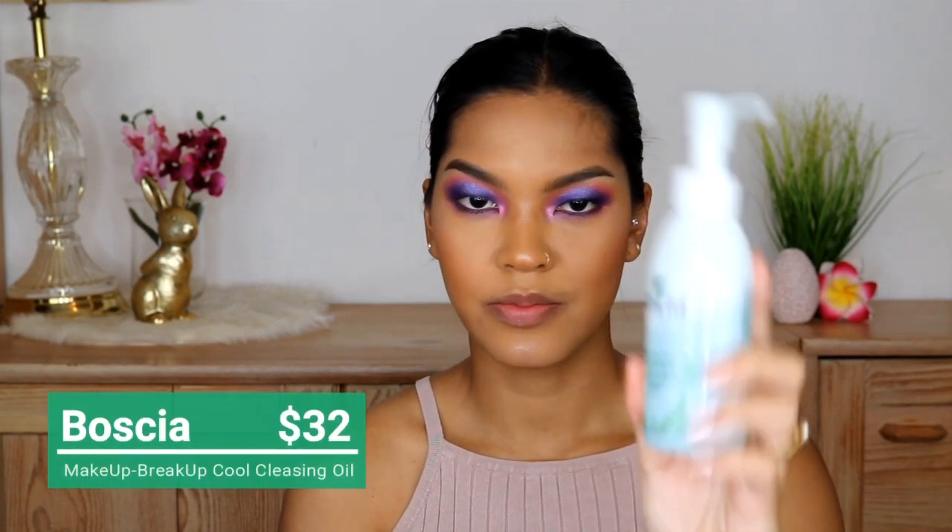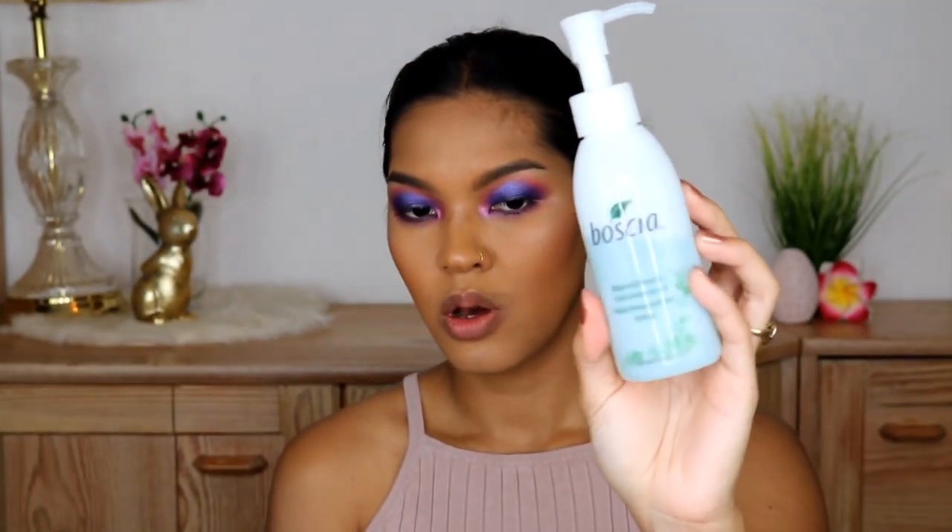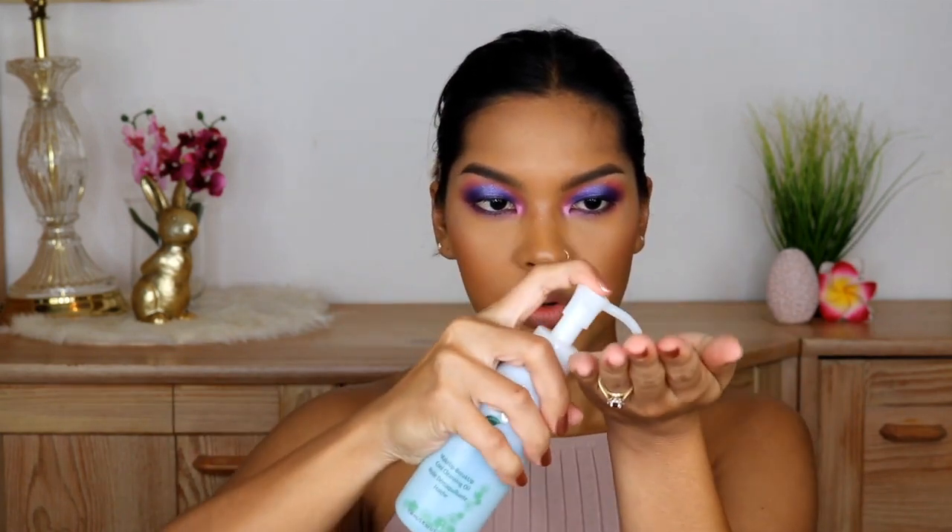The very first step is I'm going to use Boss Gear Makeup Breakup Cool Cleansing Oil. This is what I love to use — it's just so fast and so easy and so gentle to the skin. You don't have to wipe your skin too much. I'm going to take two pumps, massage onto my skin for about one minute, and then rinse that off.